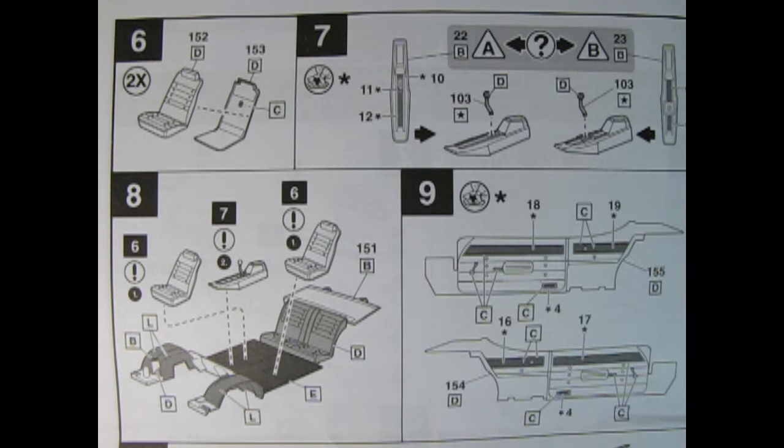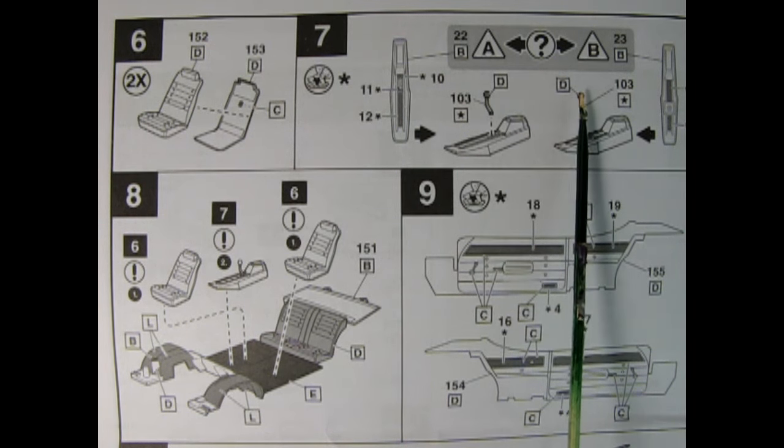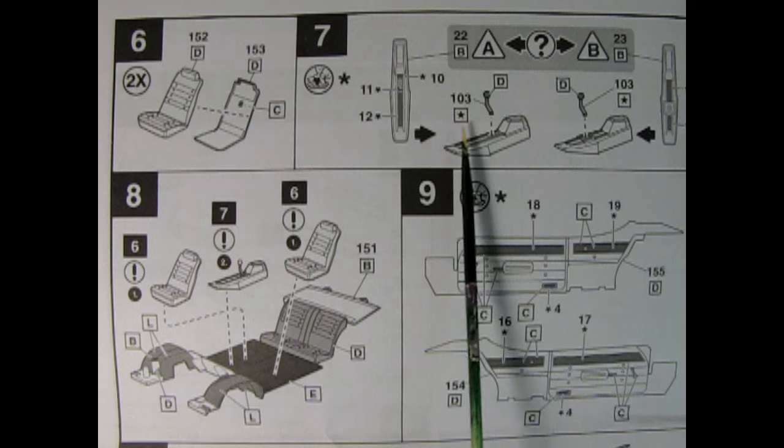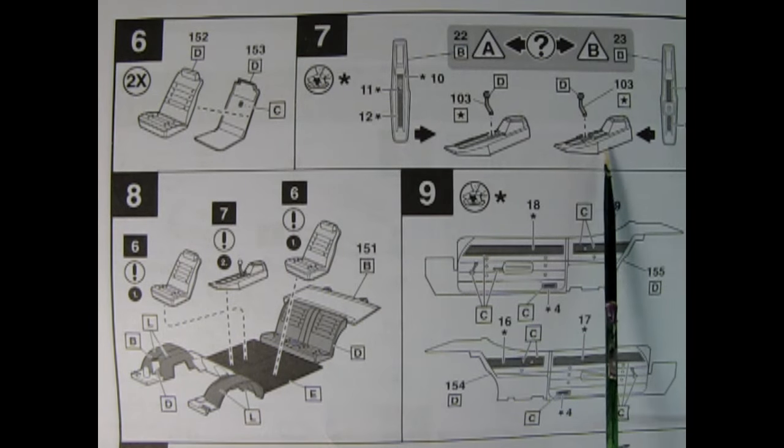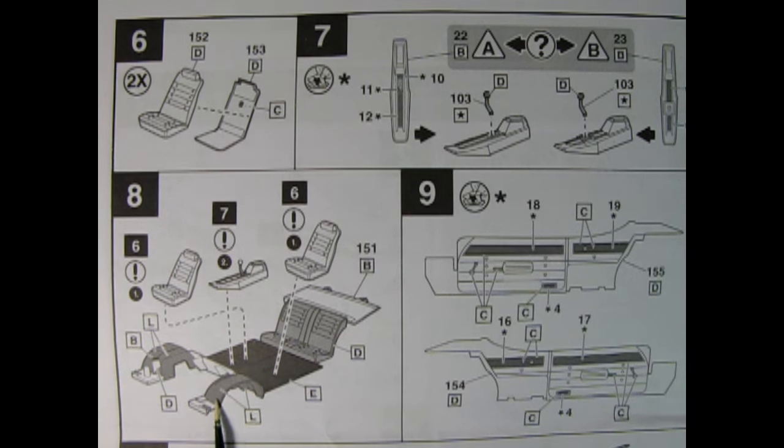Panels six through nine refer to our interior, and this really does look like my '72 out in the backyard, except I've got the bench seats in there. What we have is building the bucket seats — two fronts and two backs. In panel seven we get back into our automatic or manual choice. Here we have the center console for the automatic, which is a different part number from the one for the manual transmission.